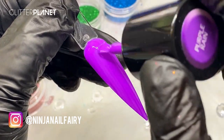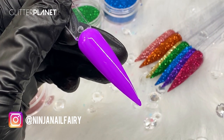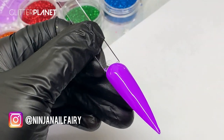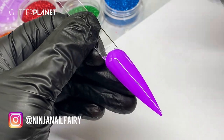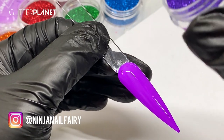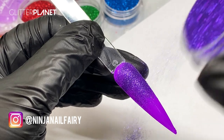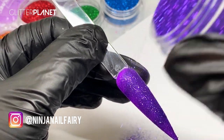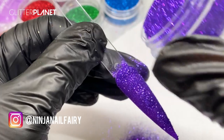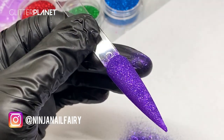One coat of that — super pigmented gel color, absolutely stunning. I'm going to get some paper to collect up the excess. We're going to use Velveteen, the gorgeous purple. Before curing this coat, we're going to go ahead and lightly sprinkle and dust that glitter into the color. You want to make sure you get all the areas — really let it sink in and get it beautifully coated. It's similar to sugaring, but we are going to add a top coat.